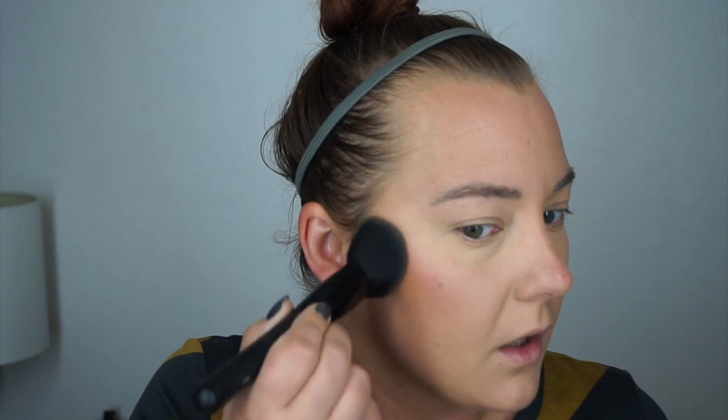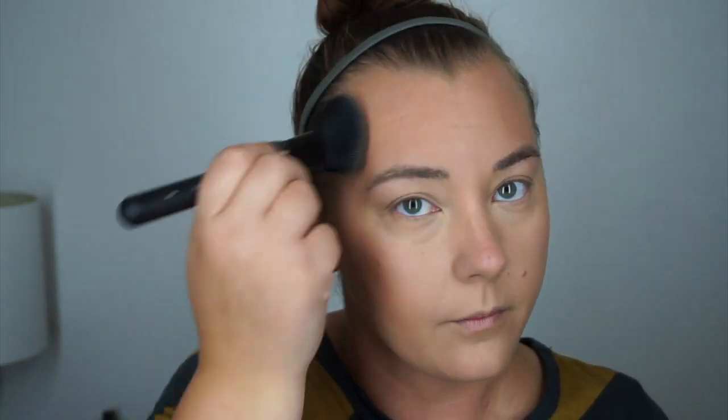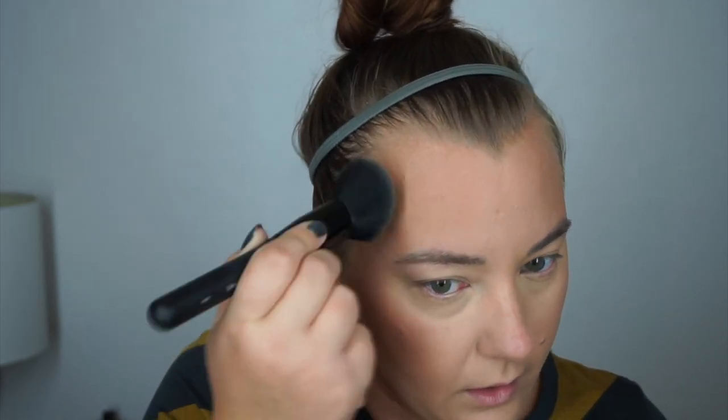Dogs are outside so I had to go let them in — she was barking. Just putting the bronzer on my face, tapping it in, nothing too crazy. I'm just going to go really light on around there today.